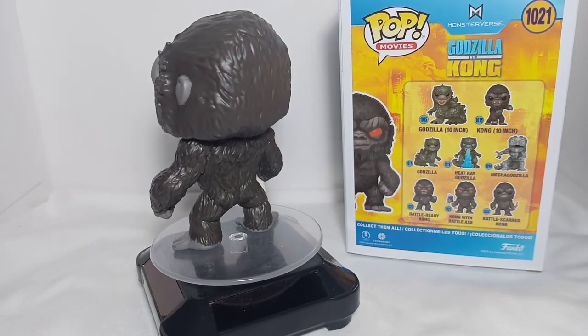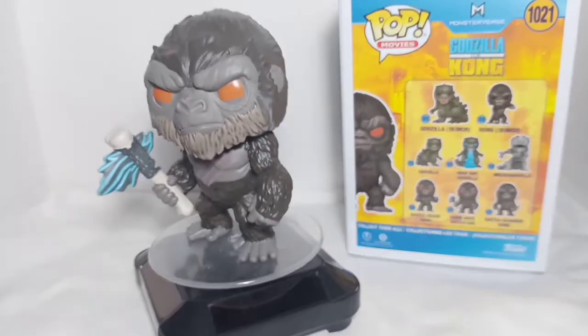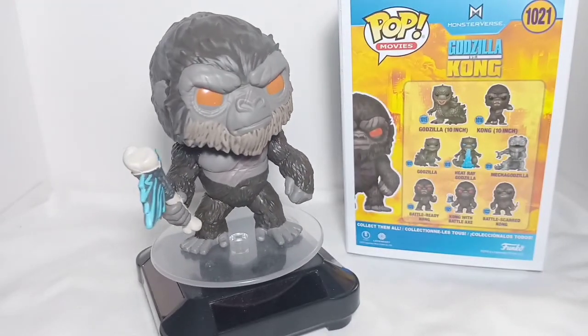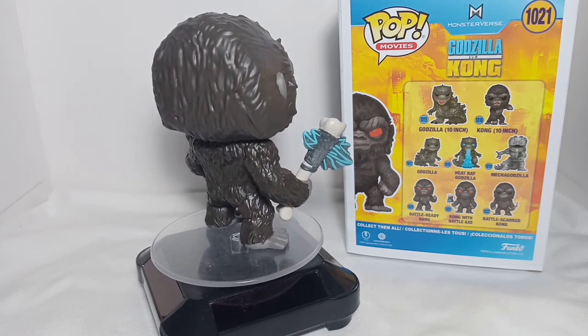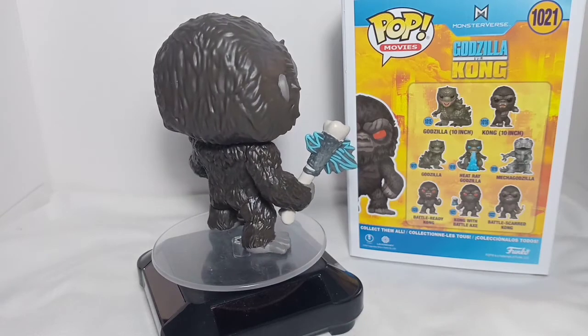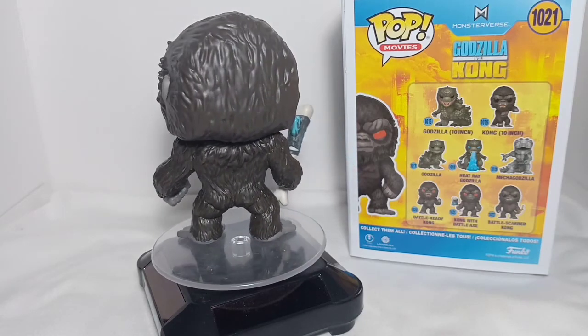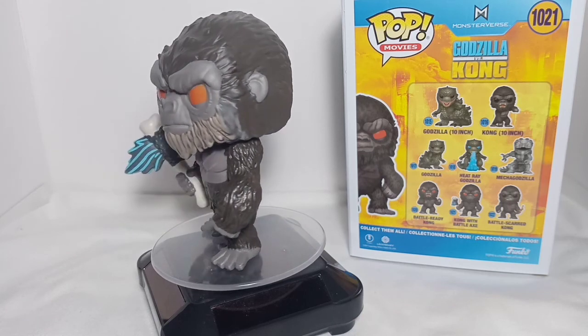Before I end this vlog, I just want to shout out my girlfriend for hooking me up with this light that I'm using right now — shoutout Bebe Zenni, and belated happy birthday! Don't forget to like, comment, and subscribe. Collect toys and good memories. Thank you.